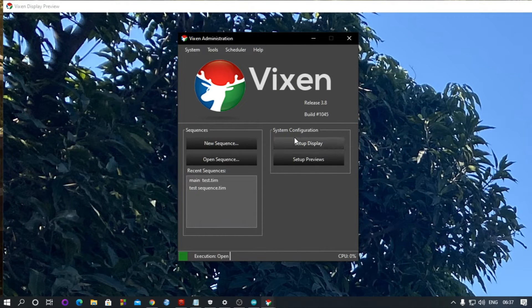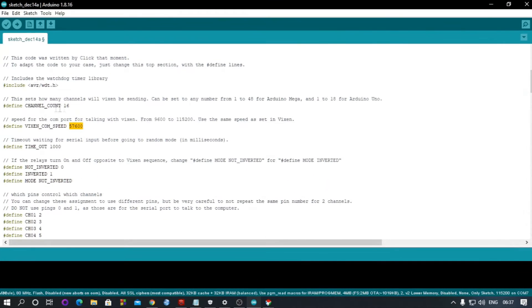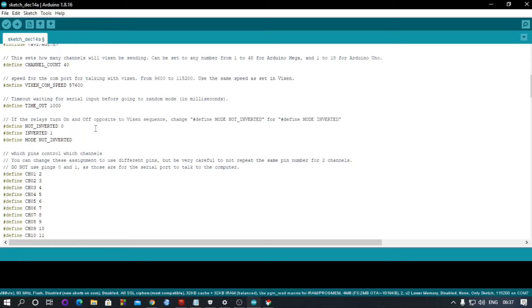Now in the code, you have to define the number of channels. For example, you can add a channel relay — it can handle 16 channels. If you want to control more relays, change it to whatever you need, like 40 if you're using 40 relays. If you're facing a problem where you put an effect and the relay turns off instead of turning on — and turns on when there is no effect — you need to change the mode to 'inverted'.